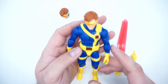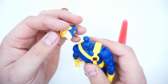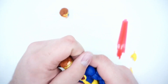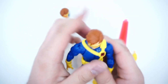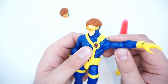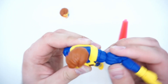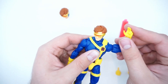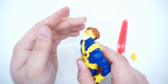Let's start with the articulation. The head is on a ball hinge, doing ball hinge things. Going down to the shoulders, we have a lovely shoulder joint. The butterfly joint doesn't move a ton but you do get a little movement out of it. You have a bicep swivel, double-jointed elbow, and wrist hinge as usual.